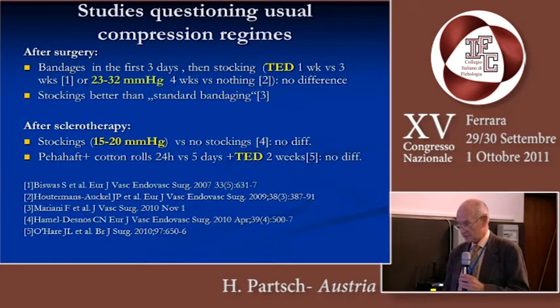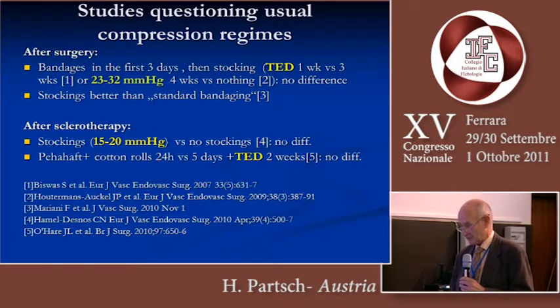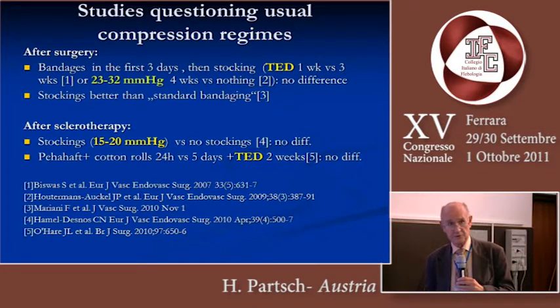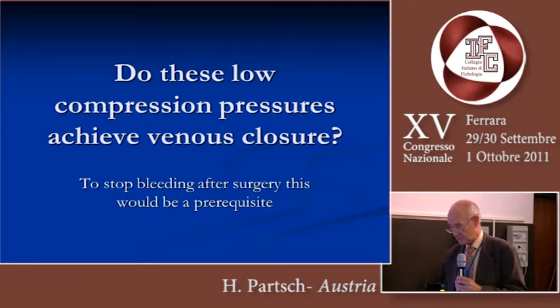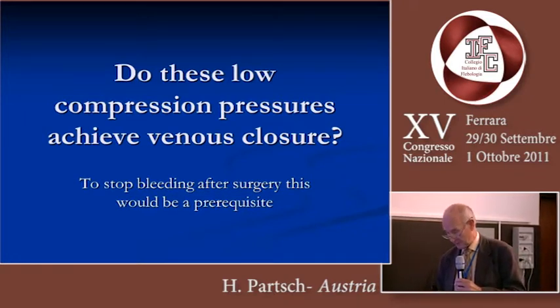When we look at the studies on compression, there are several studies questioning the usual compression regimes. But if you look at the highlighted text, you see that most of these studies used very low pressure with their compression — even thromboprophylactic stockings were used. The question is: do these low compression pressures achieve venous closure to stop bleeding after surgery? This would be a prerequisite.